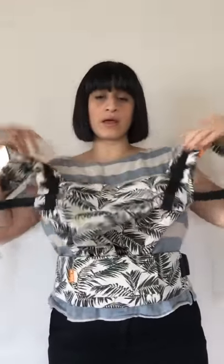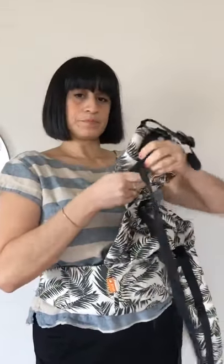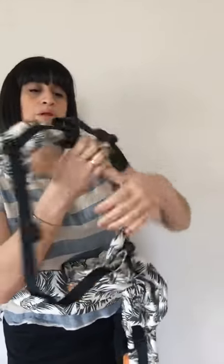So I already have my Tula Free-to-Grow waistband clipped and secured. I have the panel adjusted to the size of my baby and I'll be using a demo doll which is about 10 pounds, so I've gone ahead and adjusted the panel width to the narrow setting and I have the panel shortened — on the Free-to-Grow you can have that shortened. Before I grab my baby, I'm gonna go ahead and loosen the arm straps on both sides. I'm just lifting up on the clip and pulling on the webbing. You can actually adjust the height of this clip.